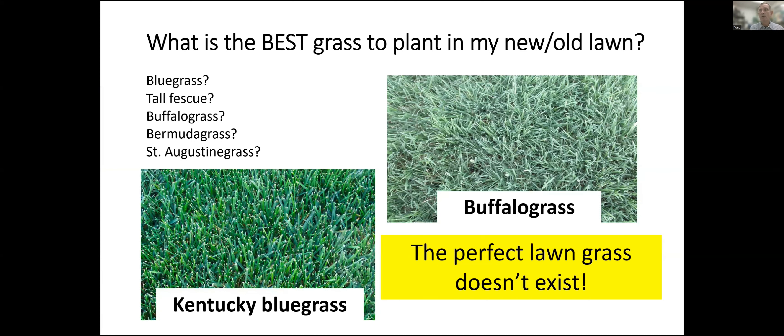It's very important to remember that there is no perfect turfgrass for all sites. It doesn't matter if you're talking just the front range of Colorado or the United States in general — no grass is perfect. There will always be a better choice, and there will always be quite a few less-than-optimal choices for any kind of site.